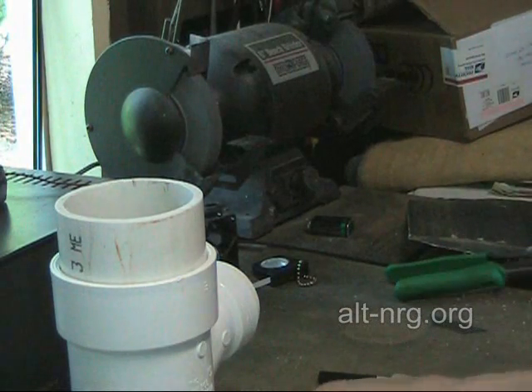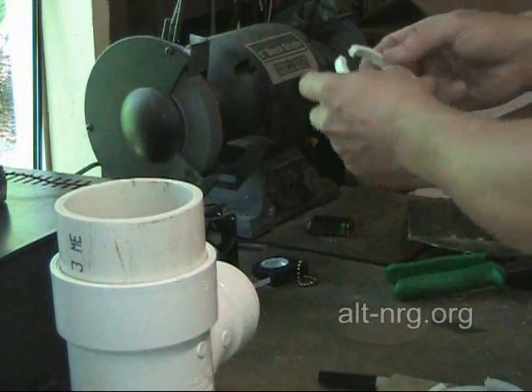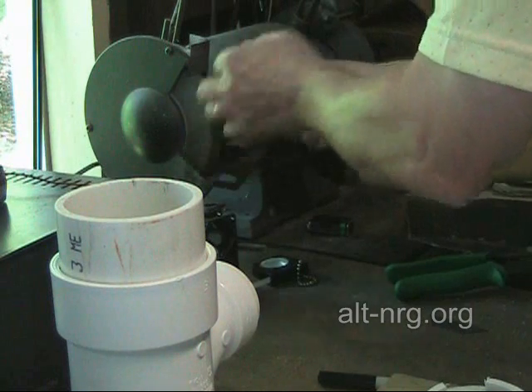Now I'm going to go ahead and just complete the remaining 13 of the C-rings on the grinding wheel, and get them all prepped and ready to assemble with the plates.